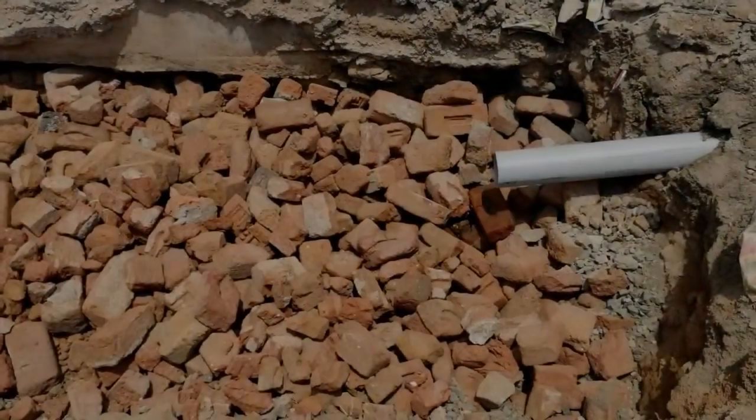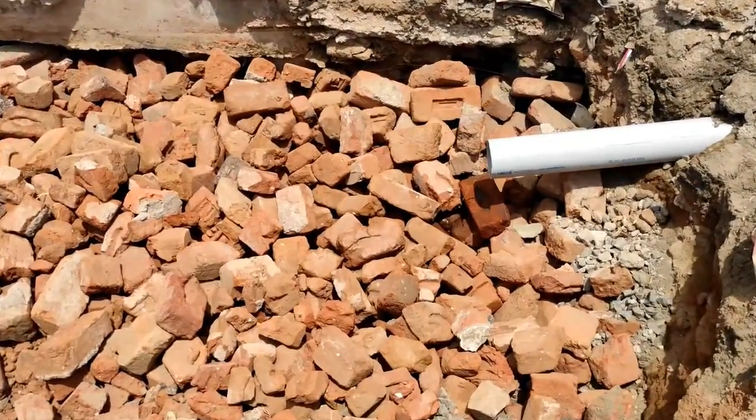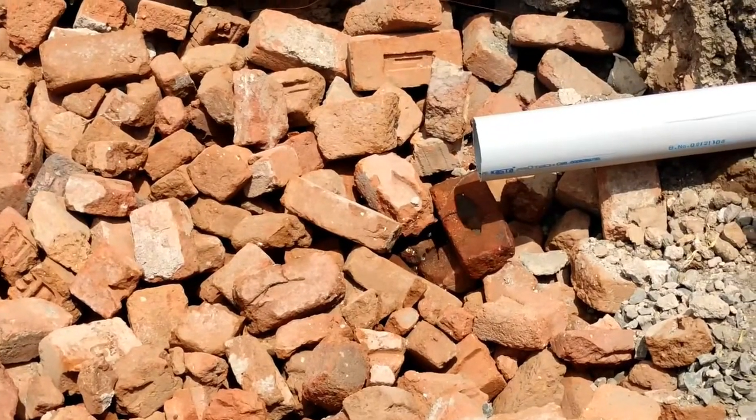Here we can see broken pieces of bricks are filled in the pit because they absorb water very well.